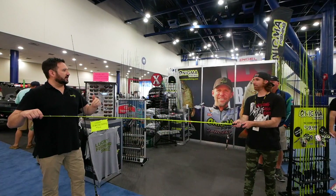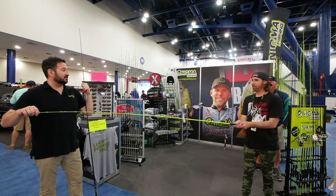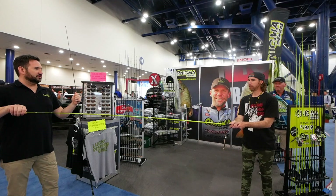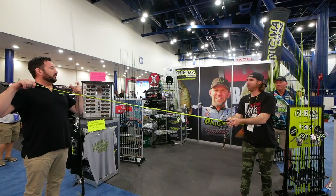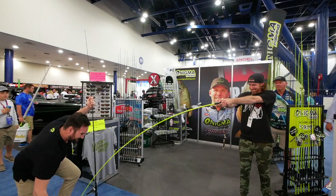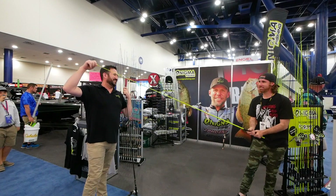On the count of three, you're going to pull up and I'm going to go straight down to the floor. One, two, three, go. Pull up hard! You're going to pull up harder right towards your head. One, two, three, go. That looked good. I'm not the strongest guy, but that is a tough rod right there.